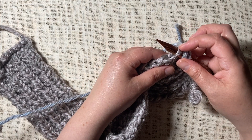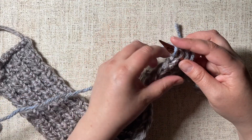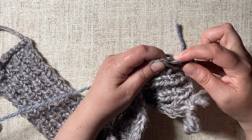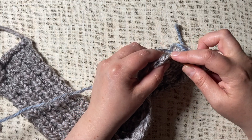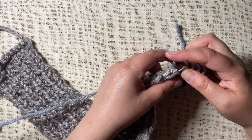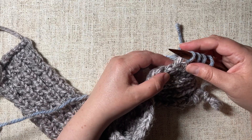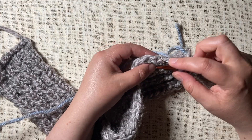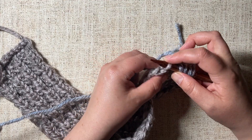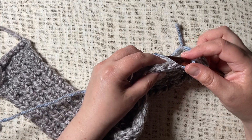Insert the needle, wrap the yarn counterclockwise, and pull it through. Keep doing that as often as you need to. Be aware that you may not necessarily be inserting your needle into every single one of these loops, because maybe you don't need that many stitches. So occasionally you're going to be skipping some.